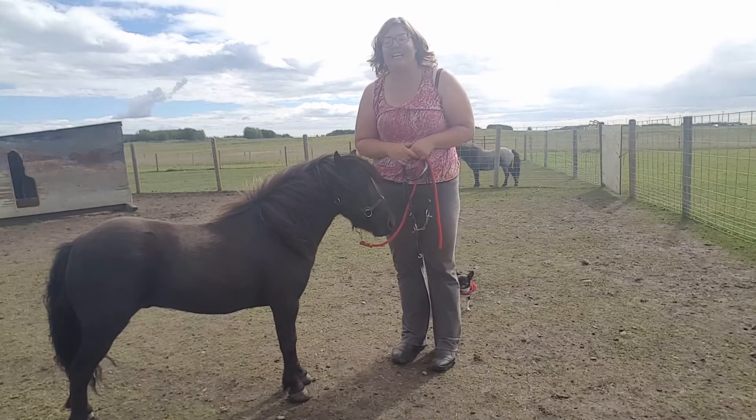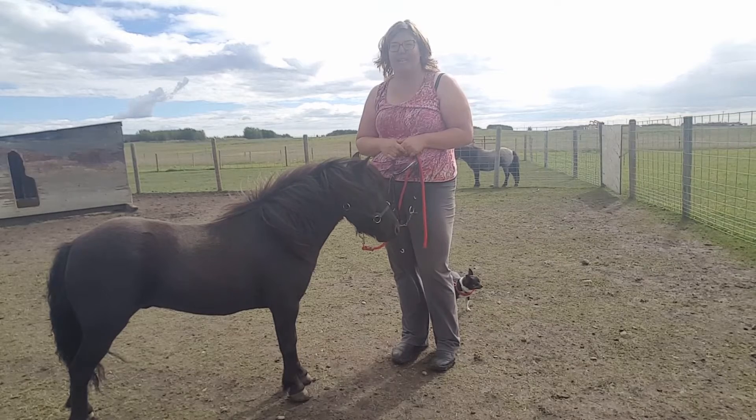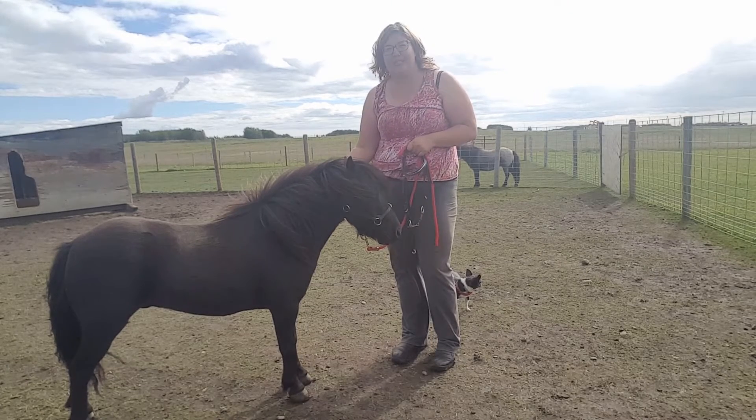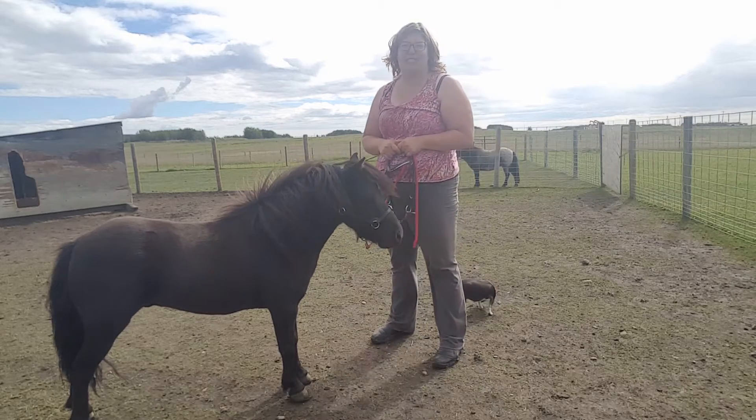Hi, it's Kendra here from Circle J and today we're going to talk about putting a bridle on your miniature horse for the very first time. I'm here with the very handsome Newman, slightly scruffy, and he's going to help me do this demonstration today.